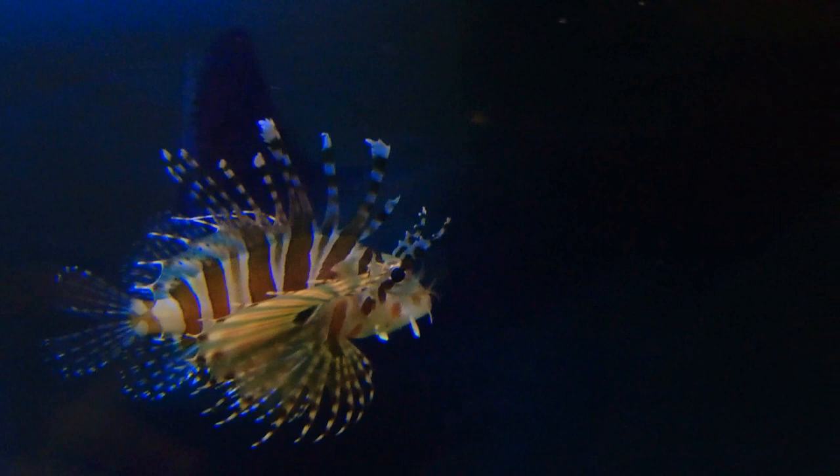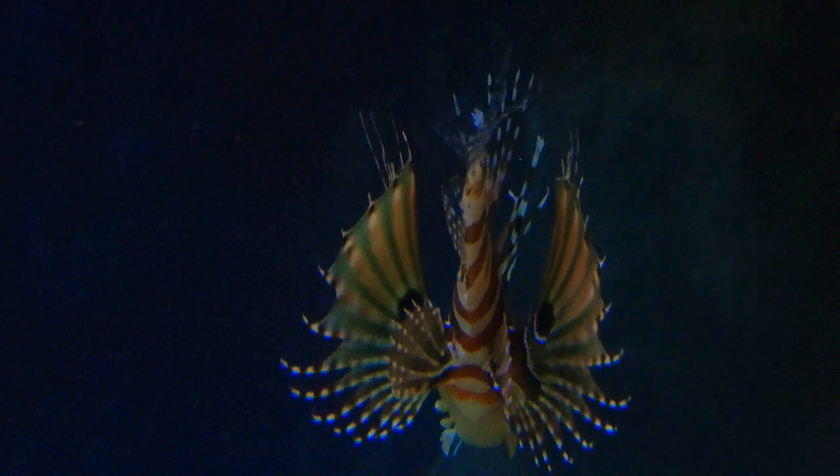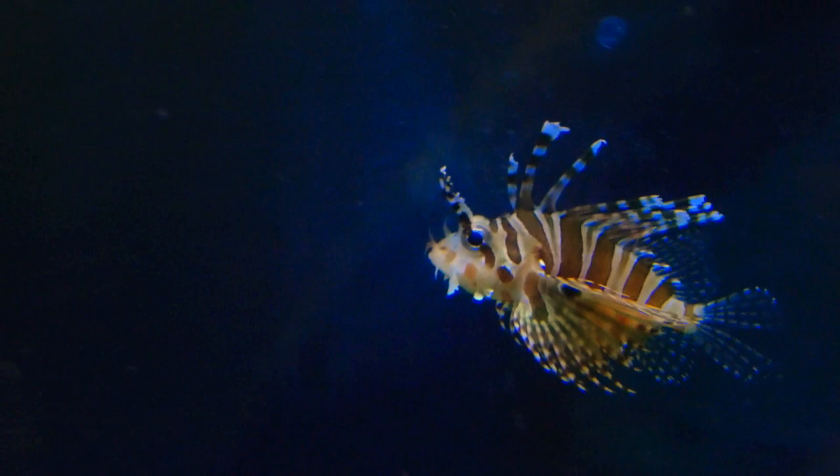So it's very hard to wean them to eat prepared food. A lot of lionfish do starve to death because they can be so picky in the beginning. Though there are also plenty of people who have been successful in weaning them onto frozen food.